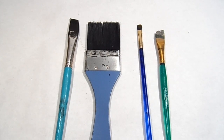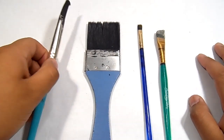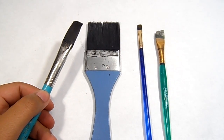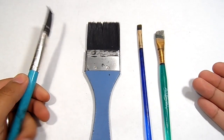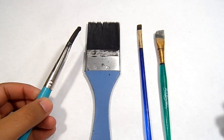Welcome back diorama builders, I have another tutorial for you guys. I wanted to make a tutorial on how to save money on paint brushes. I get a lot of private messages asking what are the best paint brushes, how to clean them, or how to take care of them. I want to show you a quick tutorial on how to restore your old paint brushes. I spend a lot of money on paint brushes when building dioramas, especially on big projects where I forget to clean them or don't do a very good job.